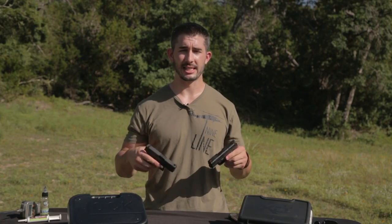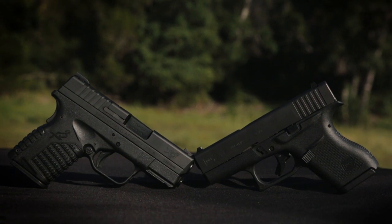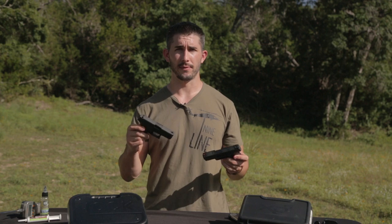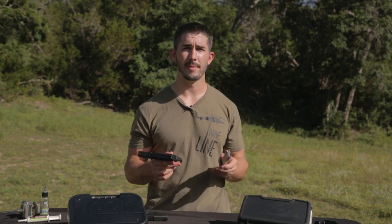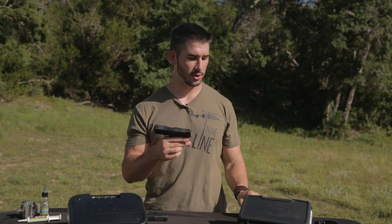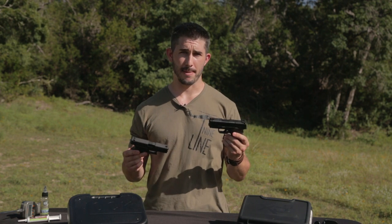The Glock 43 stomps the XDS when it comes to weight. The XDS is roughly 4.5 to 4.6 ounces heavier. Also, every magazine you load into the XDS gives you one or two extra rounds of 9mm, which increases weight even more. So if you're a minimalist and want the lightest gun possible, the Glock 43 wins clearly.